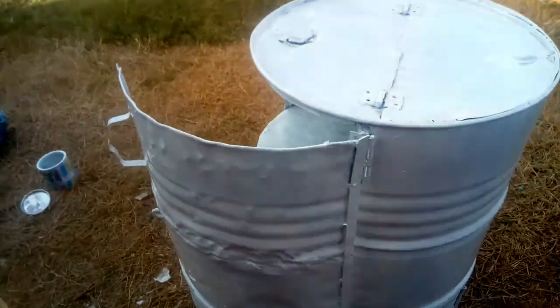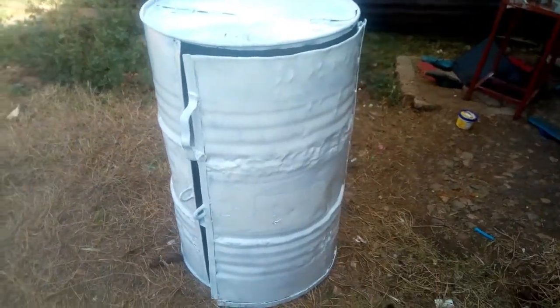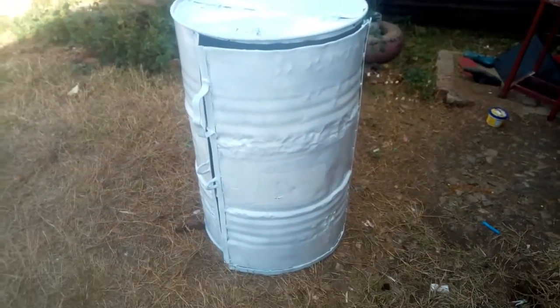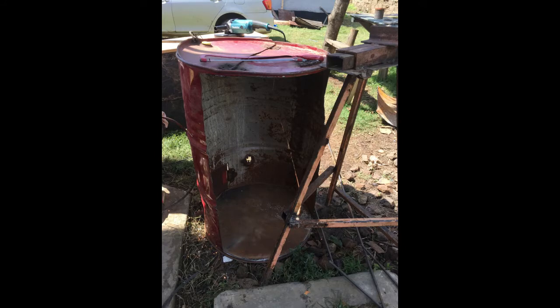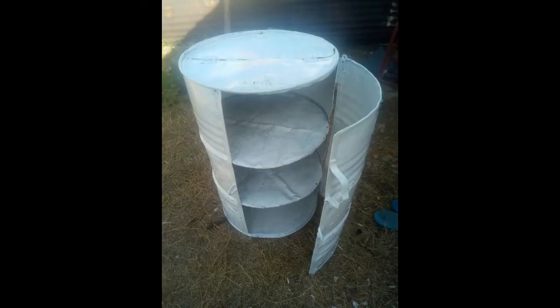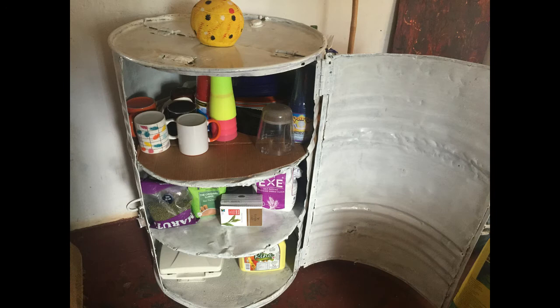We have a lot of stuff we've collected from the junkyard which we'll be transforming into something cool, so we hope to share that here. Let us know what you think about this drum, and make sure you subscribe to our channel. Finally, here are the pictures — you be the judge. We had the shell, we put in the shelves, we painted, and now we have a storage unit which you can use however you please. Let us know what you think, and thanks for watching!